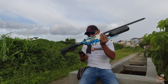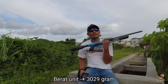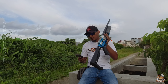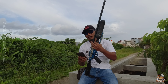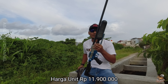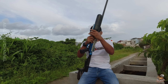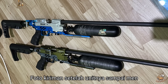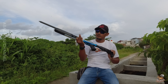Untuk bobotnya, bobot unit ini ada di 3 kilo, tepatnya 3.029 gram. Untuk dana yang dihabiskan sekitar 11.900.000 rupiah. Unit ini pesanan dari Kalimantan Selatan, beliau pesan 2 unit, yang satu warnanya hijau army. Karena speknya sama, satu ini saja yang dijadikan sampel untuk video ini.